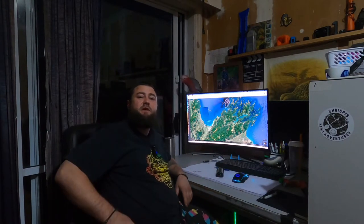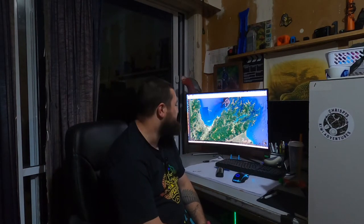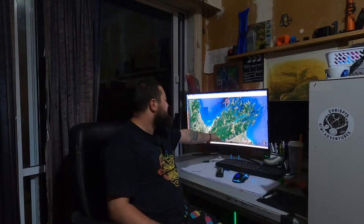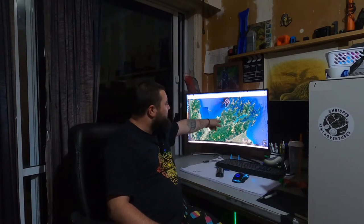G'day guys, welcome to the video. This video is going to be on what I've been up to — I've been designing a little mission. My next mission is going to the Marlborough Sounds, just in here. I might travel further afield into the Richmond Rangers around the Nelson area. I'm flying into Nelson and we're going to drive all the way in.